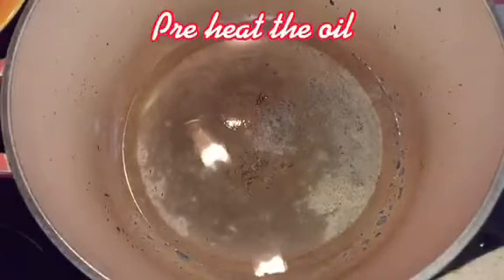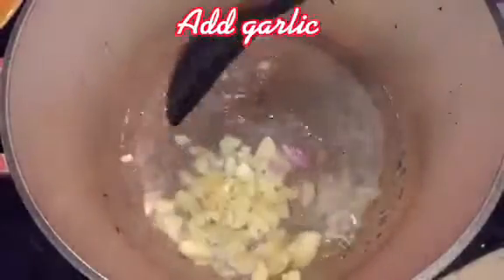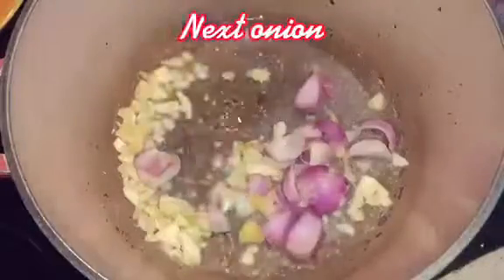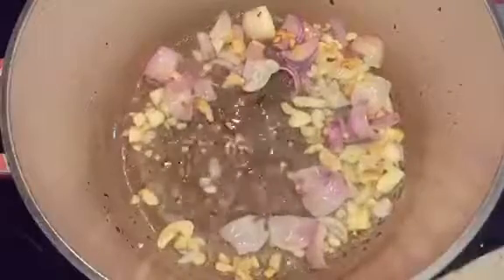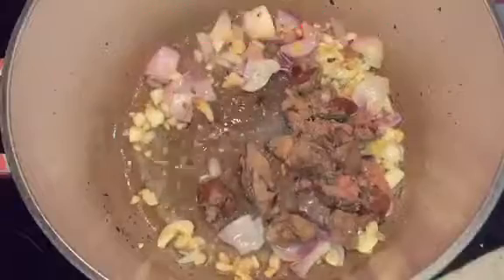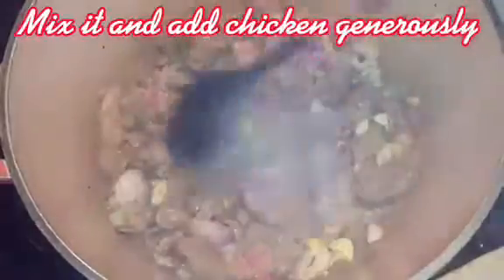Preheat the oil. Add Garlic, then Onions. Add Chicken Liver. Mix it and add chicken generously.